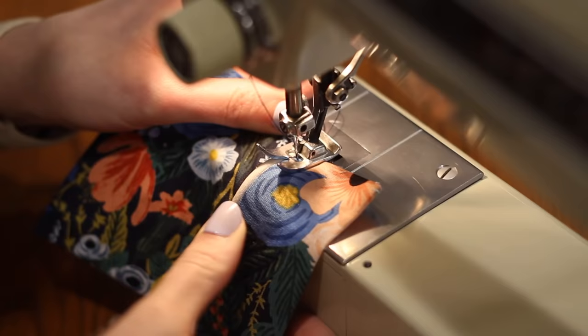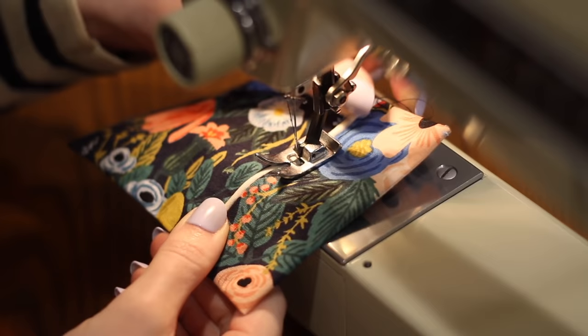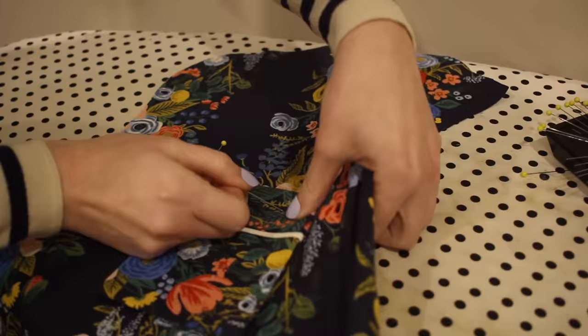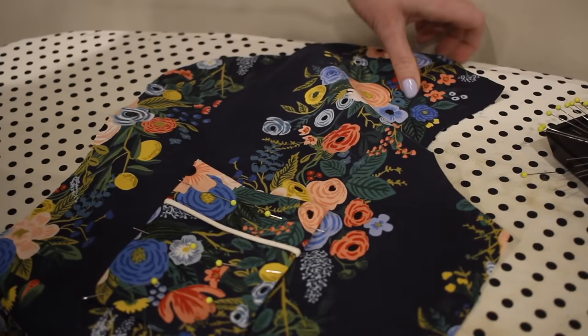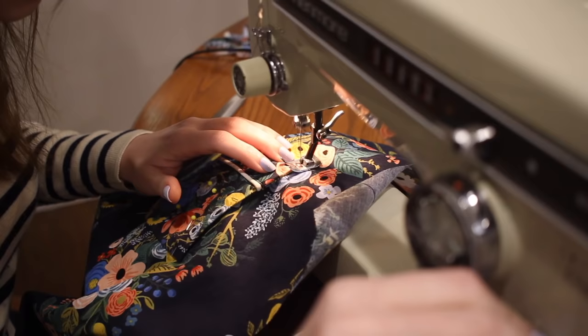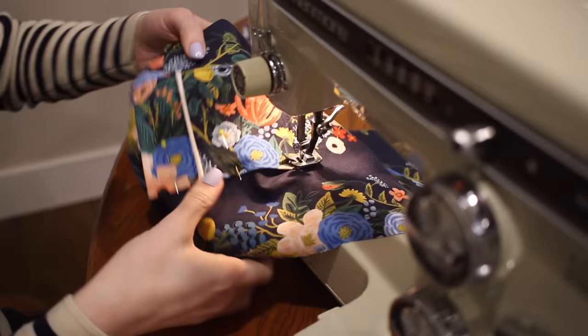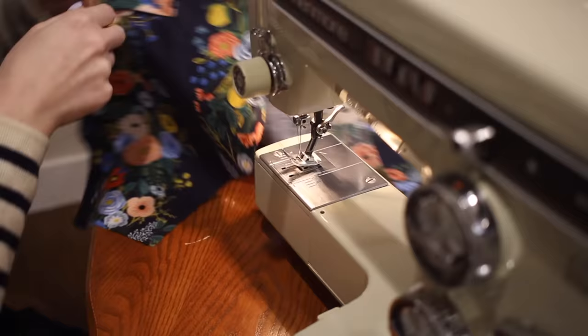I take this to the serger to finish all the raw edges of the pocket, then turn the cuff towards the right side, fold all lower edges in by 5/8 inch and press them down. I'm folding the corners in on themselves just to make sure they don't poke out once the pocket is attached to the shirt. Then I top stitch across the pocket cuff and attach the pocket to the front of the shirt following the markings from the pattern, top stitching all the way around all three edges with secure backstitching at either end. If your size has bust darts, make sure to sew those before adding your pocket.